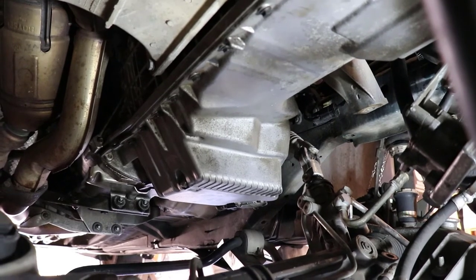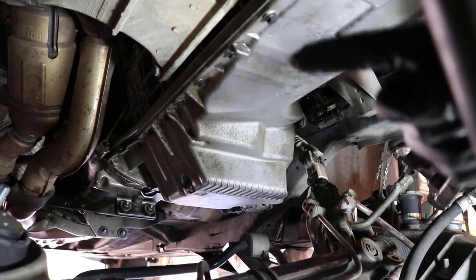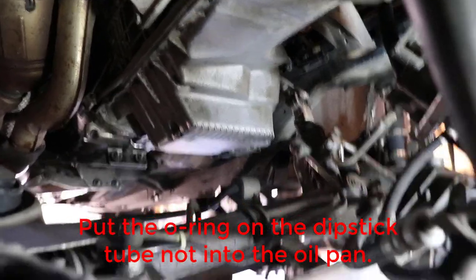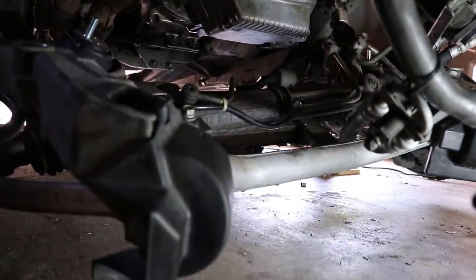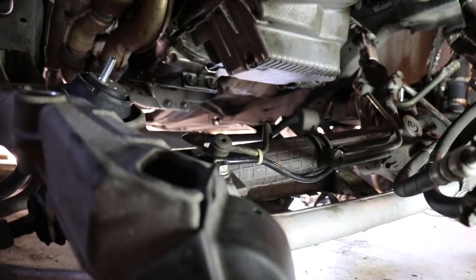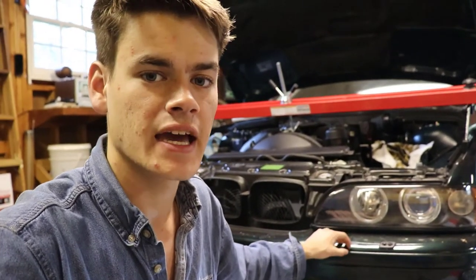Now we've got the new gasket in with a little bit of Permatex on each corner. Everything is torqued, the oil pan drain bolt is in — that's very important — and I also put the new O-ring in for the dipstick tube and have that already seated in. Next step is to get the subframe realigned. I'm going to put the steering rack bolts in, jack it up, put the steering rack bolt back in, and then start lining up the subframe so we can hoist it back up. You want to wait to bolt in the steering rack as it lines itself up while you jack the subframe back up, then bolt the steering rack back together.